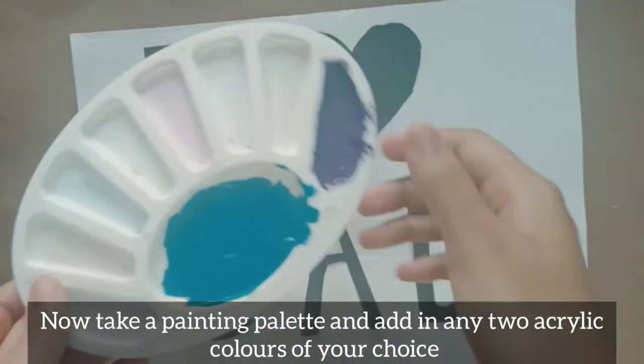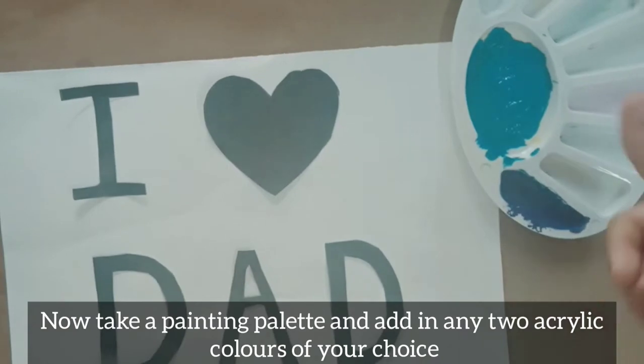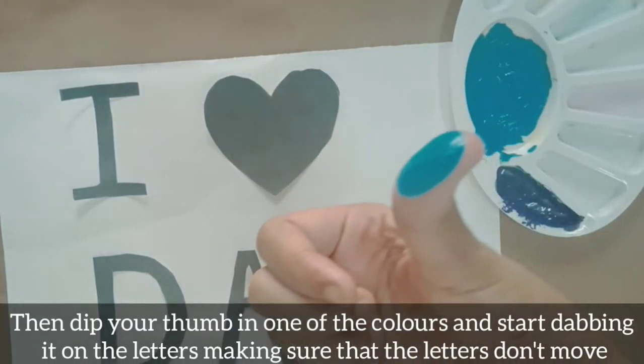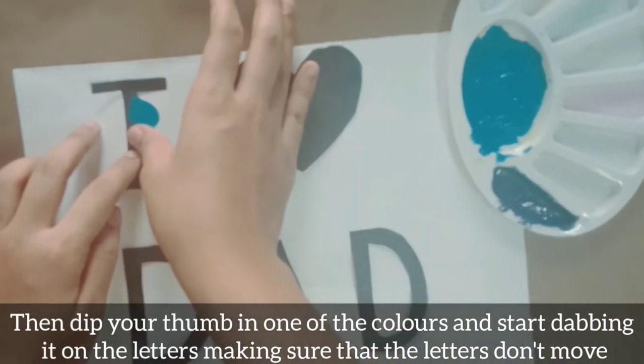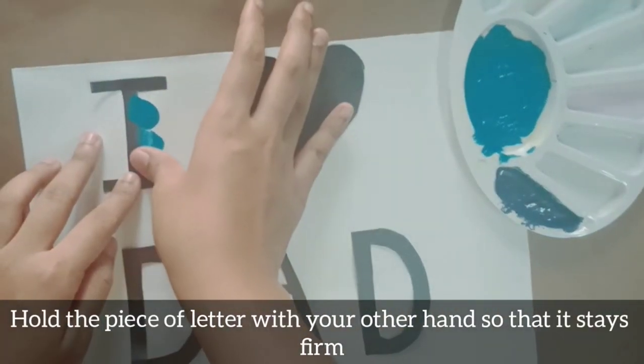Take a painting palette and add in any two acrylic colors of your choice. Then dip your thumb in one of the colors and start dabbing it on the letters, making sure the letters don't move. Hold the piece of letter with your other hand so that it stays firm.